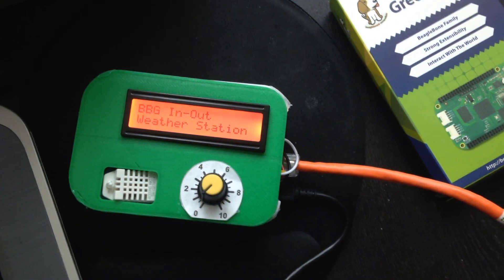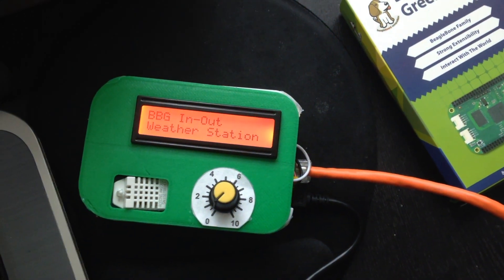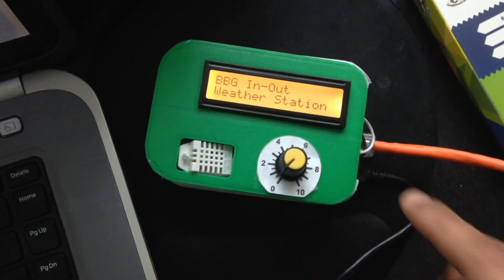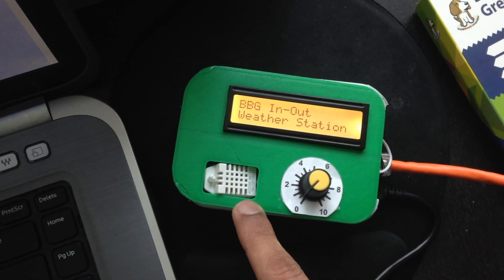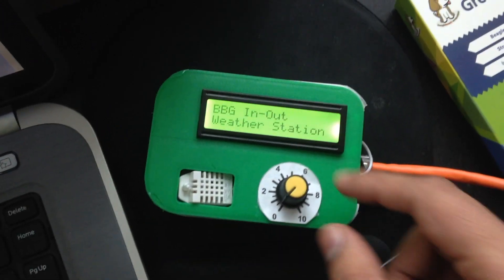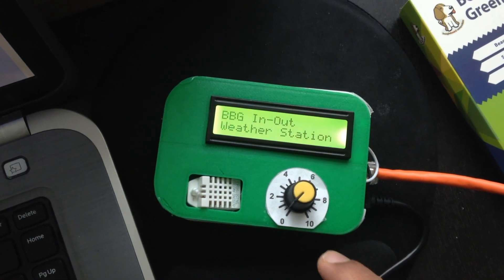This is a quick video demo for the BeagleBone Green weather station, powered by the BeagleBone Green and a couple of sensors. What we have here is a 3D printed case, a Grove LCD display, a temperature and humidity sensor from Seeed Studio, and a potentiometer dial which will help you select various options.